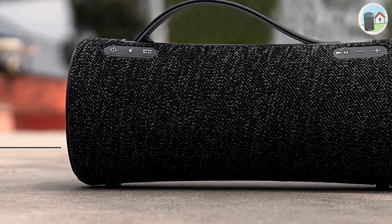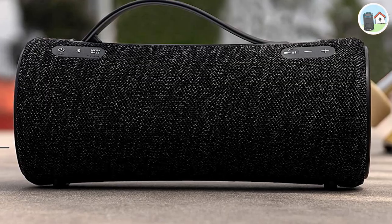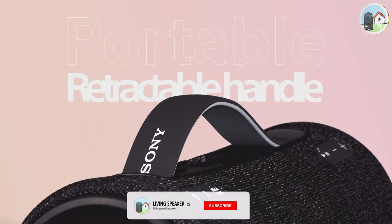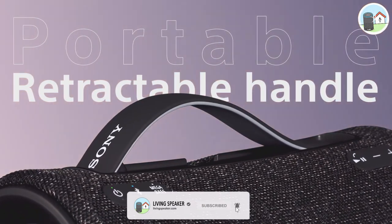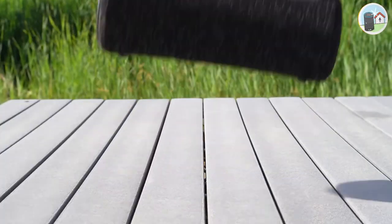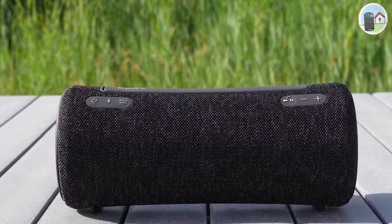Overall, I'm really impressed with the Sony SRS-XB43 portable Bluetooth speaker. It's well-built, sounds great, and has a range of features that make it a versatile choice for anyone looking for a high-quality portable speaker. So if you're in the market for a new Bluetooth speaker, definitely consider checking this one out.